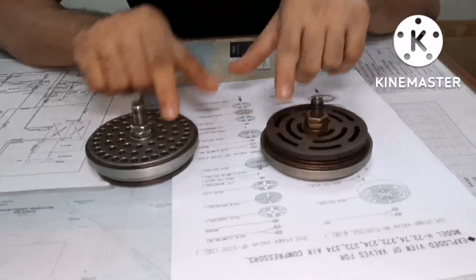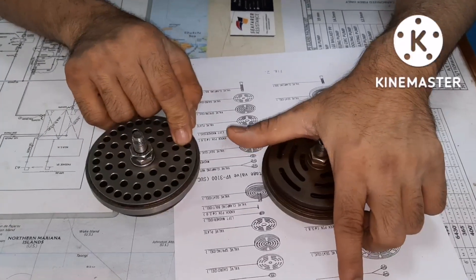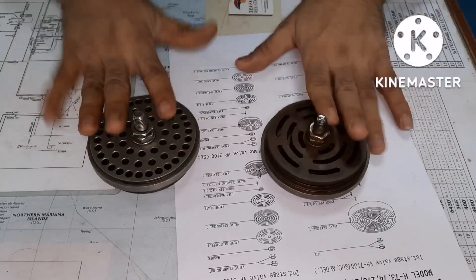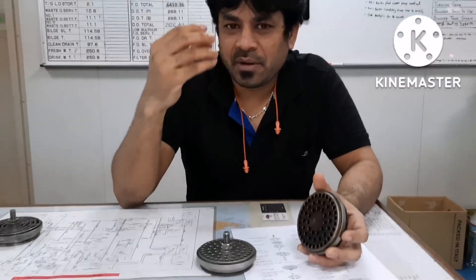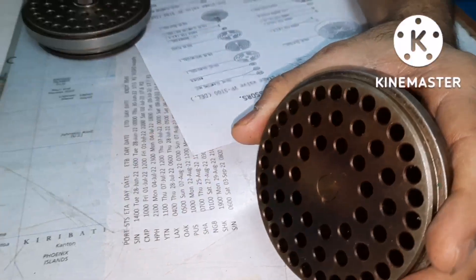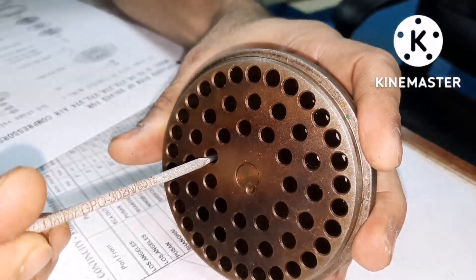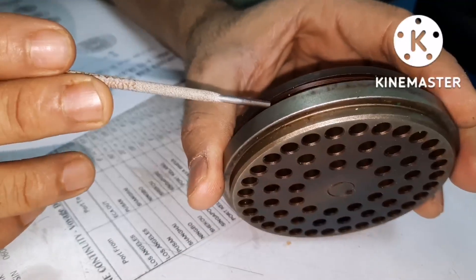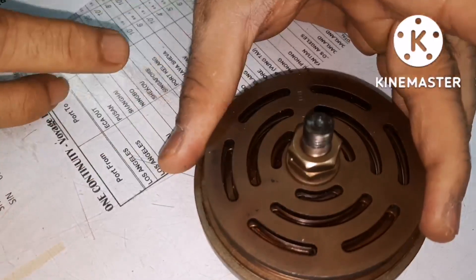These are the two valves for a Tanabe compressor — I think the model for this compressor is 274. This is for suction and discharge valve. It is very simple to make out which side will be discharge and which side will be suction. Whichever side you find the spring, that will be the delivery side, meaning the opposite side will be the suction side. When the piston is going down, the air will be sucked through the suction side.